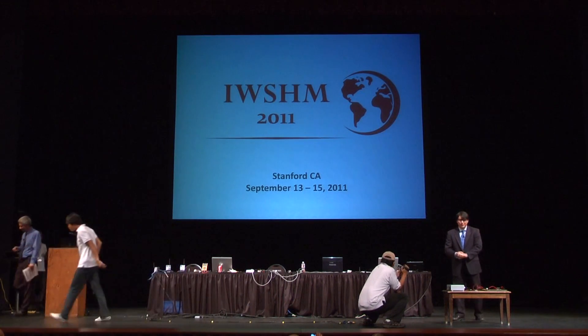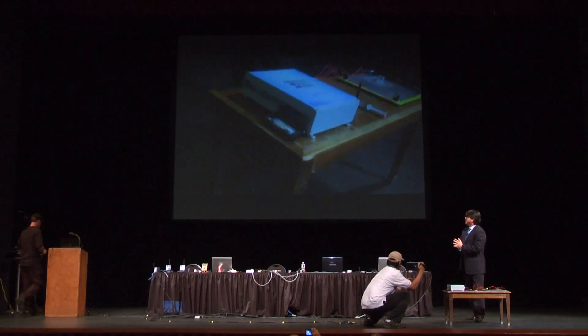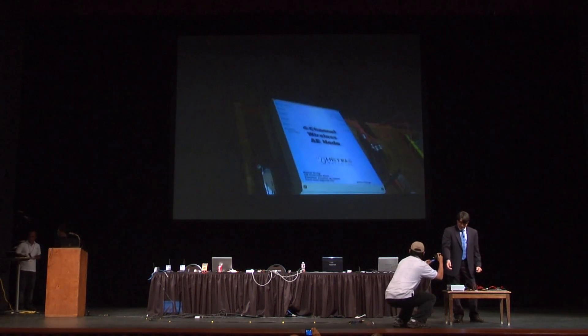Research and Development at Mistras Group, and today I want to present to you our latest product, which is a four-channel acoustic emission node.